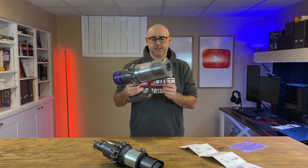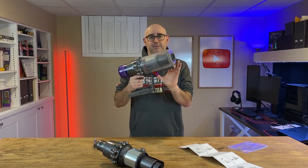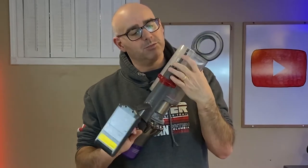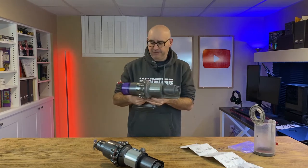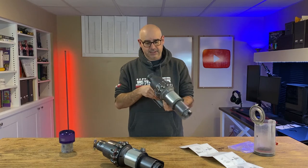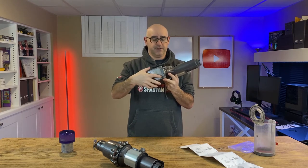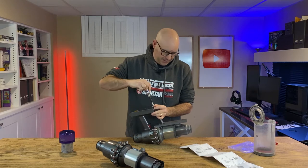First thing is to remove the cyclone tube. Same as emptying it — release the catch on the bottom and slide it forward. Underneath, there's a little tab; push that down and the whole cyclone tube will pop off. Then just remove the filter — probably would have been a good time to clean it, if I'd thought of it. There's one screw on the back side of the handle and two screws at the bottom of the battery, and the battery should just come off easy.